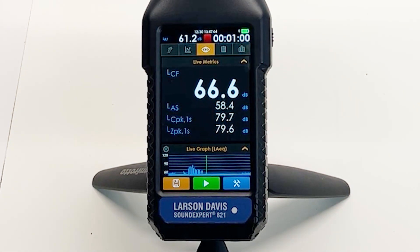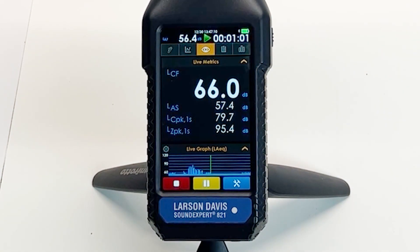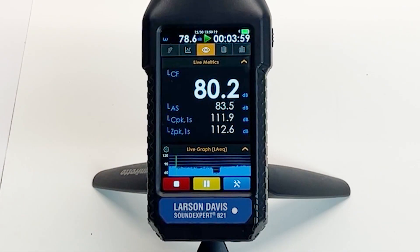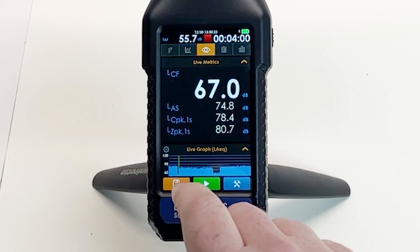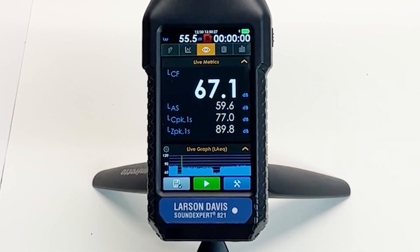Now we are ready to measure at location 2. Once again, we simply press the run button and wait for the instrument to stop automatically after one minute. This process can be repeated until all the locations are measured. Once we are finished measuring all locations, hit the store key to save all locations or measurements to a single file.